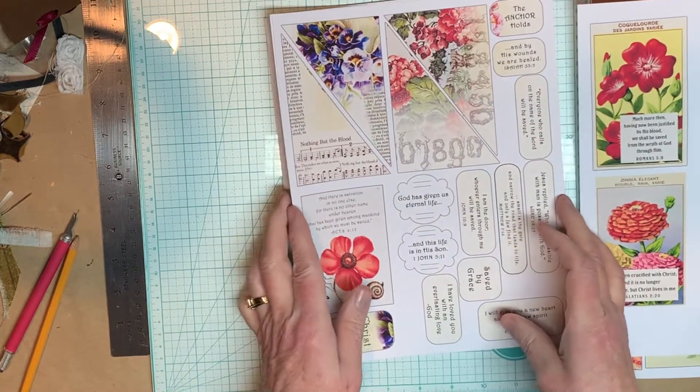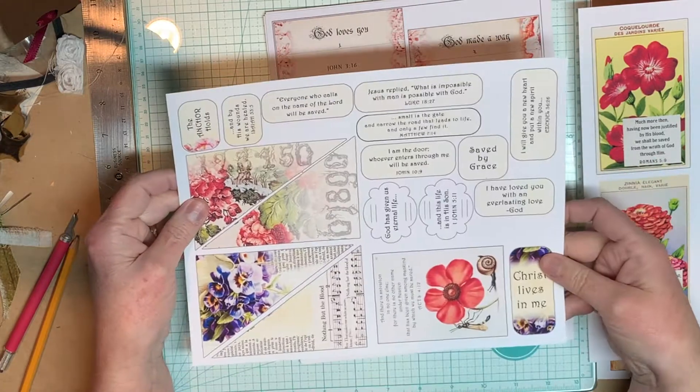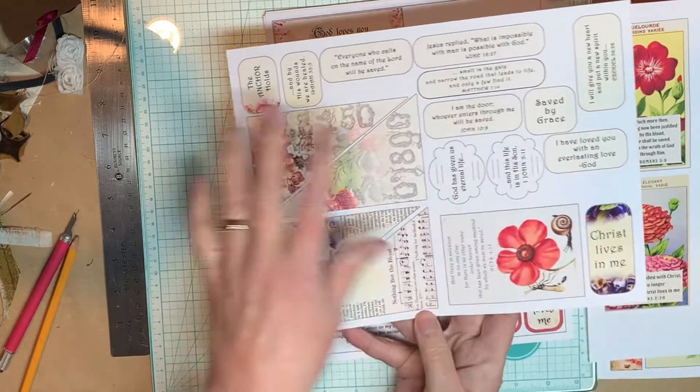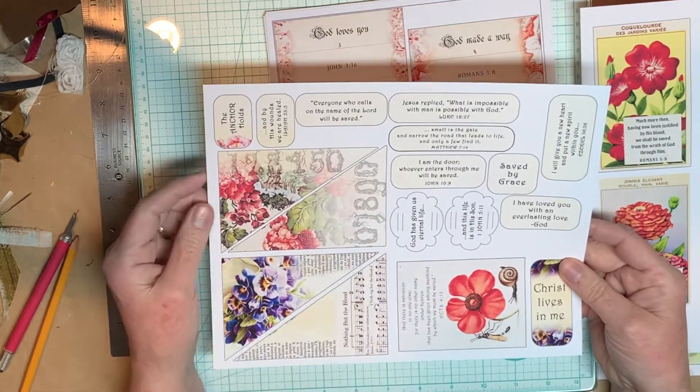Here are four corner cards, and then here's the pansy — that's where the purple comes in, so there's red, purple, and oranges. Here are two more ribbon sliders that go together.